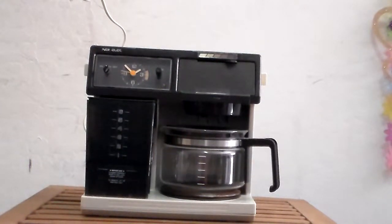Hello YouTube viewers, today I will be showing you my 1980s coffee maker and I'm going to actually brew water to show you it still works. But right now, see the clock running? It's on, and that's the time in Arizona right now.